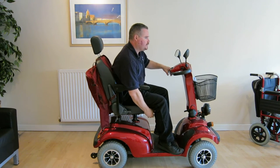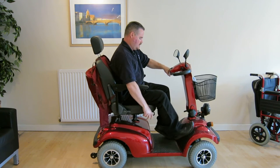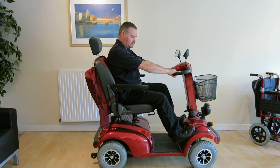The seat itself has a seat slide mechanism, so fore and aft. You can also, for those with longer legs, put your feet up on the front wheel arches. That's how a lot of customers ride them.